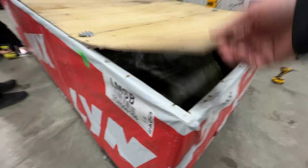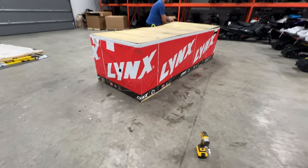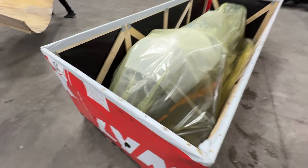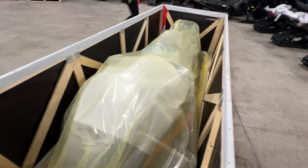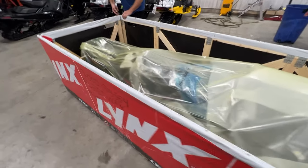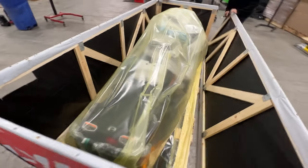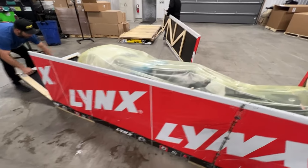Peek-a-boo. Let's plop this off and see what's underneath. What is in the bag? I have not seen a Lynx belt yet, so it should be interesting.